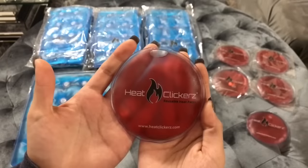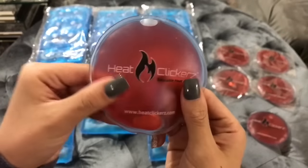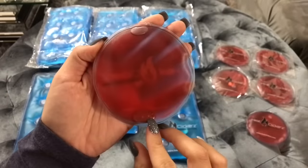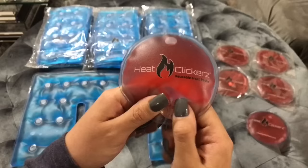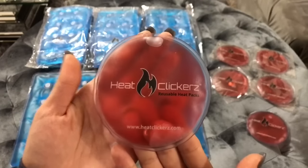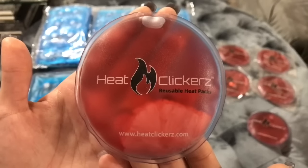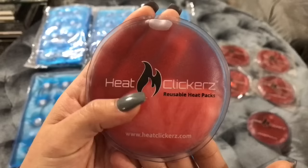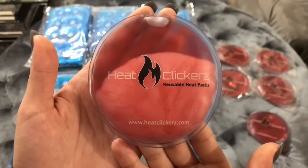This DIY video is sponsored by Heat Clickers. Heat Clickers is a company that specializes in heat therapy products and offers reusable heat packs. This company sent me one of their heat packs and I wanted to share with you all how amazing it really is. I actually like this product so much I ended up purchasing several more as gifts for the holidays coming up and a few birthday presents. They gave me a 15% off coupon code and were kind enough to let me share this code with you all. I'll leave the website link and discount code in the description box.